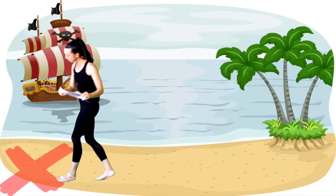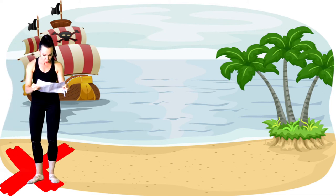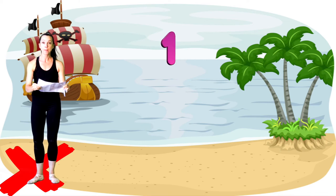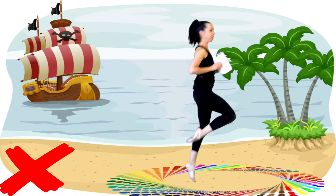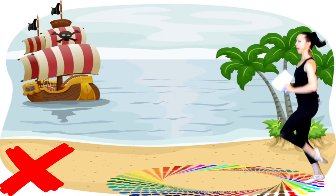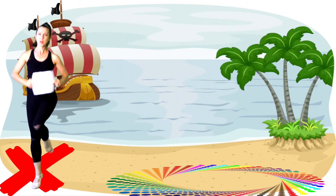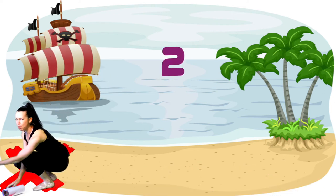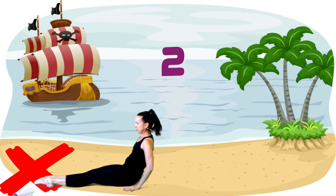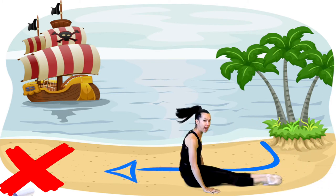It says: X marks the spot to start. Follow the instructions and you will find the treasure. Instruction number one: hop back and forth on one leg. Okay, this is weird — we have to go back again to the X. Next one: slide backwards on your bottom. What? Okay, we're doing it. This is the craziest treasure map I've ever found.